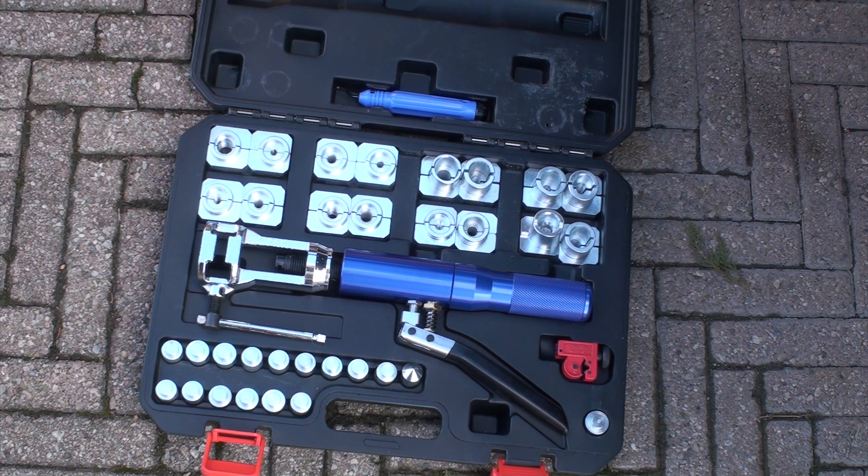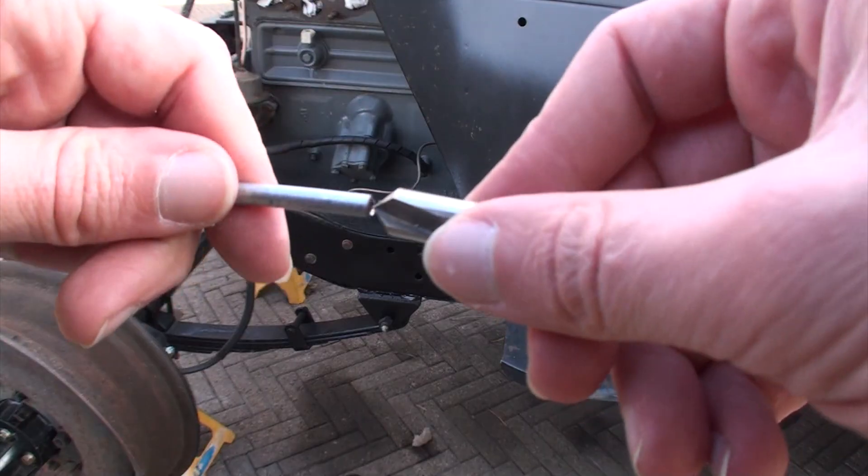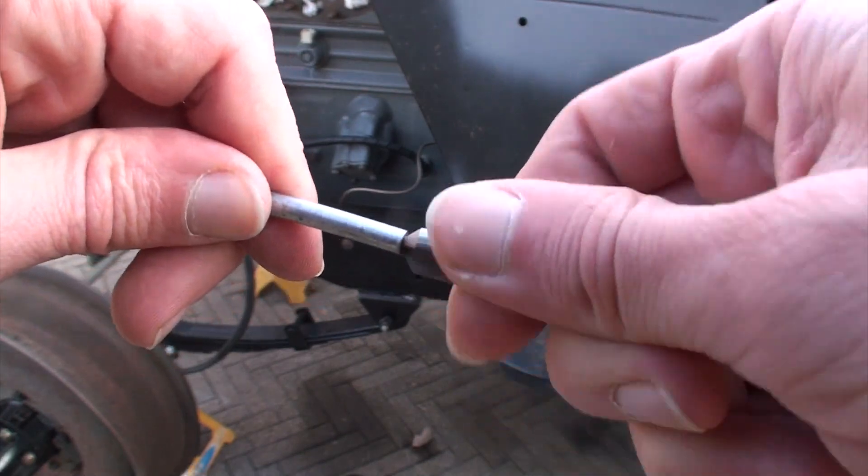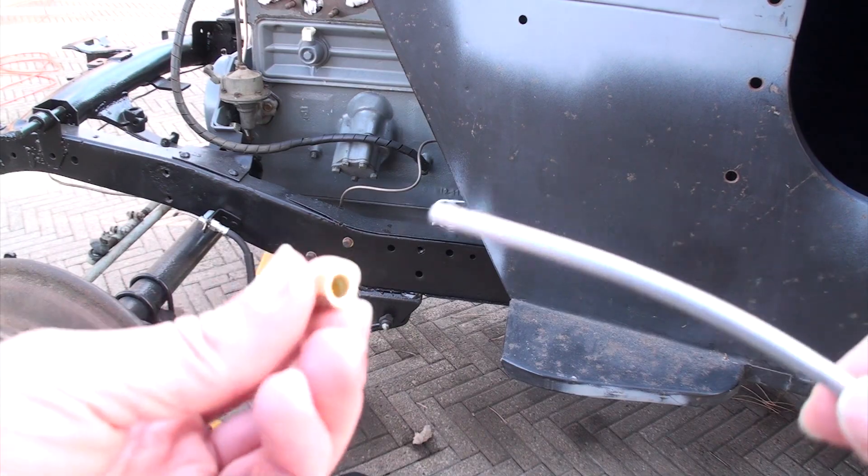It also does push connect fittings like GM fuel lines and transmission cooling lines, which is nice. I'll show some three-sixteenths double flares. The deburring tool that comes in the kit doesn't fit three-sixteenths line, but that's okay.